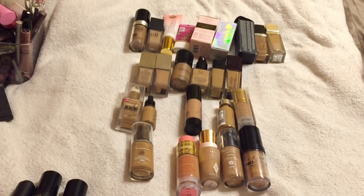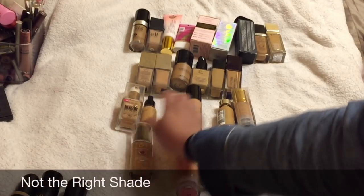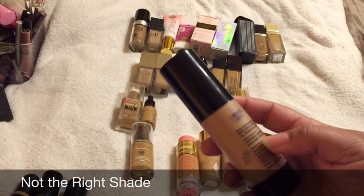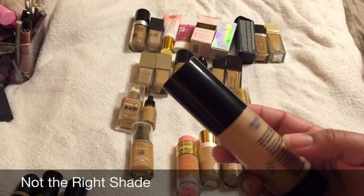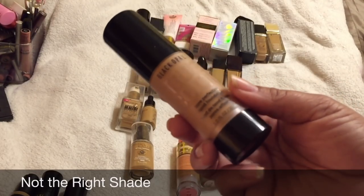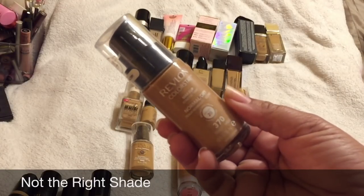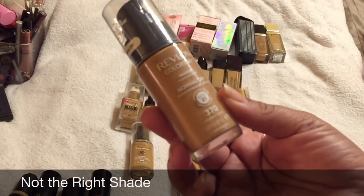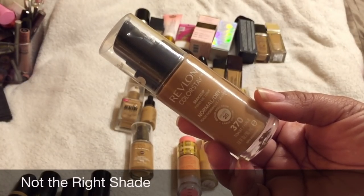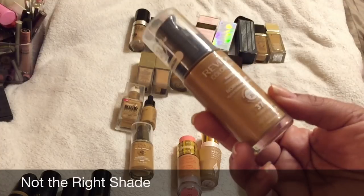Next, foundations that are not my shade. The Black Opal Pore Perfecting Liquid Foundation — I really wanted to like this, but it was way too drying and came out too pink. It's the shade Heavenly Honey and the next shade up is too dark, so Black Opal is just not for me. Another one that wasn't my color is the Revlon Colorstay Normal-to-Dry in 370 Toast — it was extremely too red and didn't have enough yellow undertone.